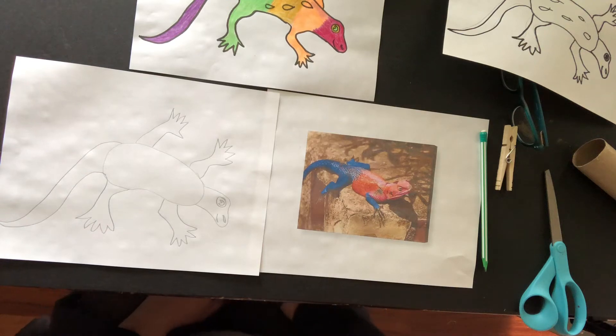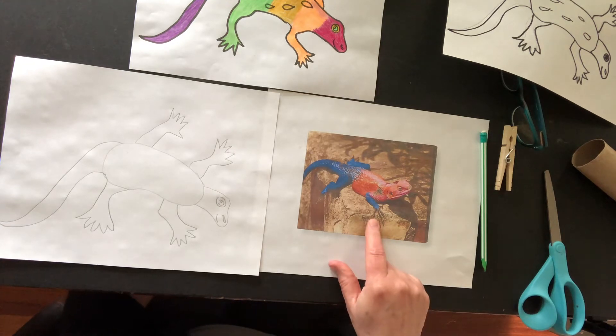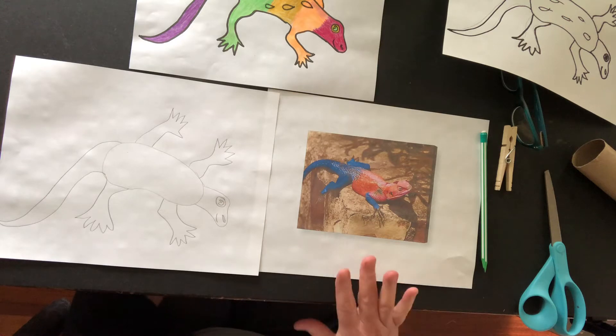Hi everybody! It is Art Around the World week, so we are going to be drawing an Agama rainbow lizard. Here's a picture of a real one. Agama rainbow lizards live in Africa, specifically kind of around Kenya. We are going to be drawing our lizard and then we're going to be adding color.